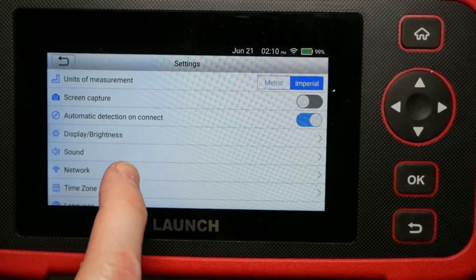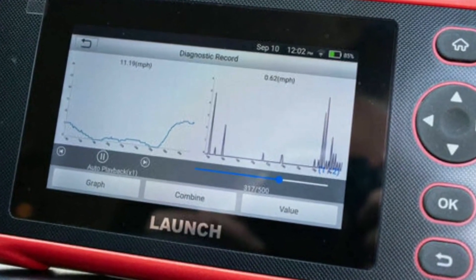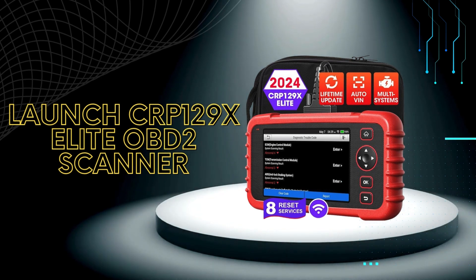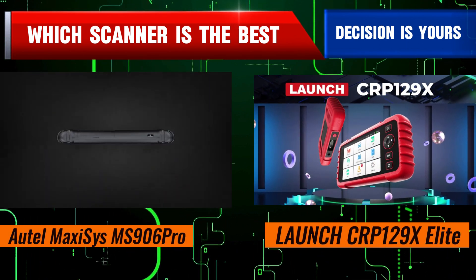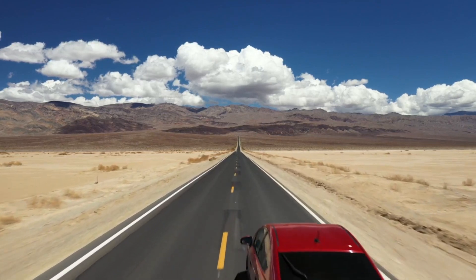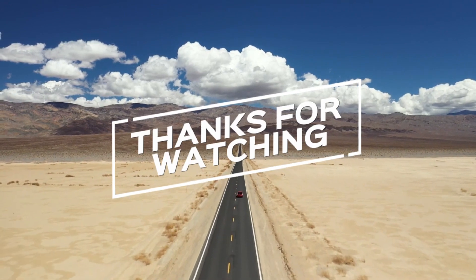To summarize, the Elite Car P129X Scanner from Launch is a feature-packed diagnostic tool that delivers accurate and reliable results. Its user-friendly interface, extensive vehicle coverage, and advanced functions make it a valuable asset for anyone working on cars. If you're interested in learning more about the Launch Car P129X Elite OBD2 scanner, check out the links in the description below. No matter which scanner you choose, both the Hotel Miz 906 Pro and the Launch Car P129X Elite are powerful tools that can help you diagnose and fix car problems. If you found this comparison helpful, don't forget to give us a thumbs up, subscribe for more content, and let us know in the comments which OBD2 scanner you prefer or if you have any questions. Thanks for watching, and we'll see you in the next video.